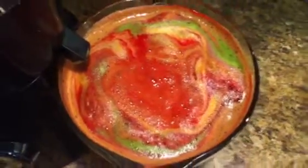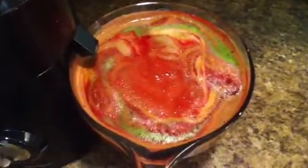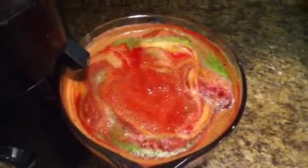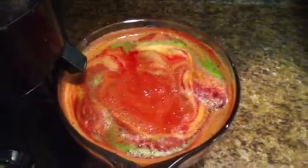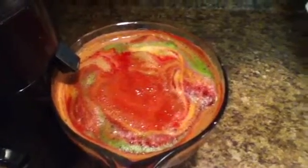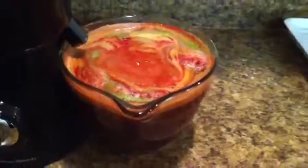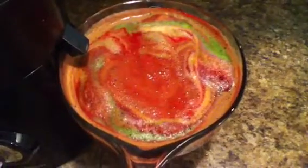Wow, a lot sweeter than I anticipated. It is very good — it doesn't taste veggie at all. I think the beet is the overwhelming taste because beet is very sweet, and there's probably a hint of the grape and pear as well. Those are the dominant flavors, the ones you taste the most.